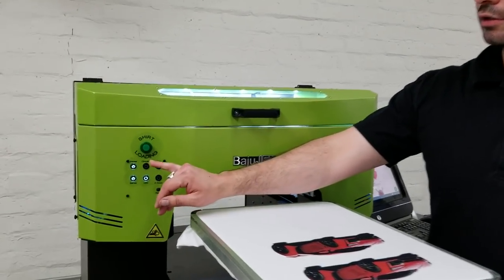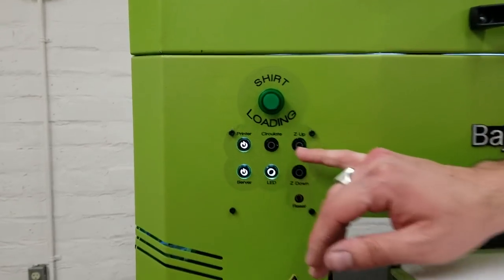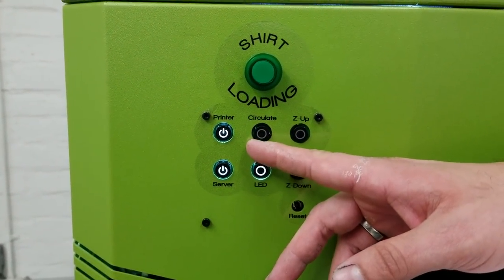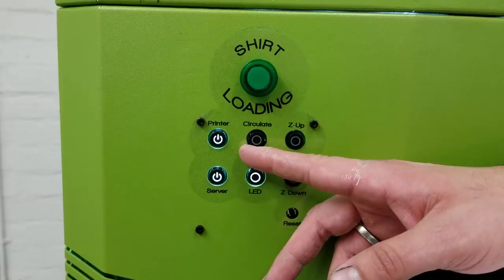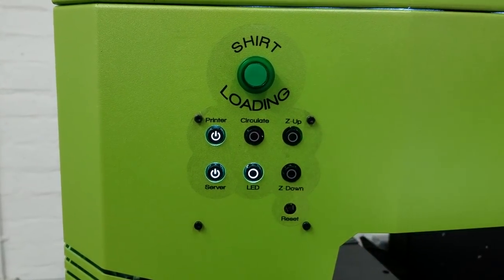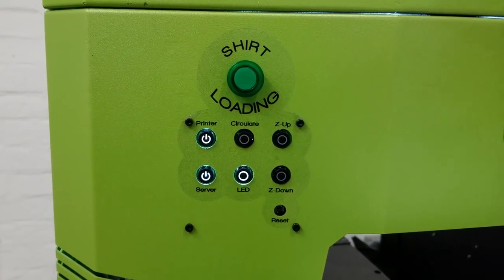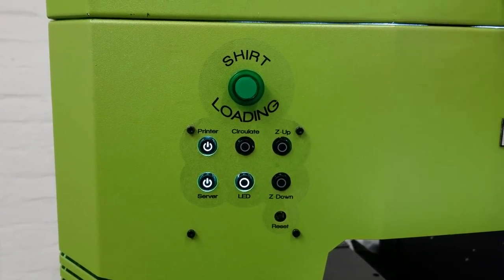We've got a circulating system that turns on when the printer is off, so it constantly circulates. It also agitates the white ink and filters it, so you get a good clean white ink running through the system at all times.